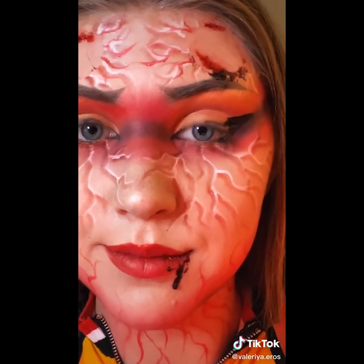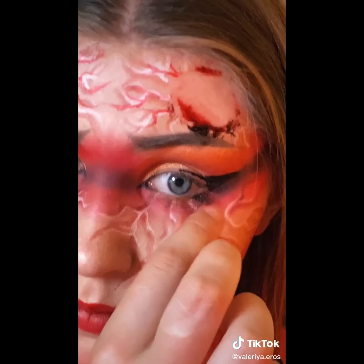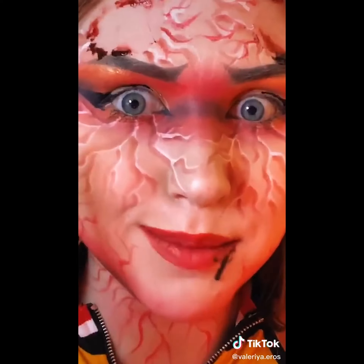I swear to god I don't look the same with no eyelashes on. Who is this? I'm just playing, I know I still look good. I'm gonna go wash all this off. I'll be right back.